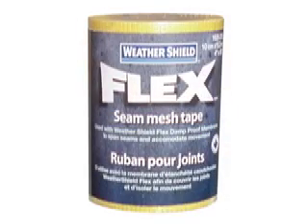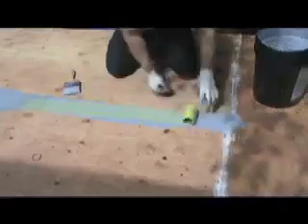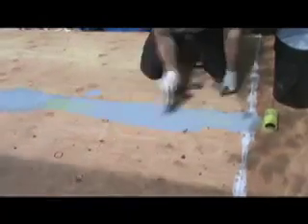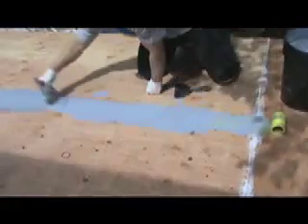Treating wood seams with Weather Shield Flex is easy — just brush or roll a generous coat along the seams, trying to lay down Flex at about one-sixteenth of an inch thickness. Then embed Weather Shield Flex seam mesh tape into the wet rubber and flatten it down with a scraper. With that done, immediately brush on more Flex to completely conceal the mesh. Feather out the coating along the edges. Repeat until all seams are treated in the deck surface.